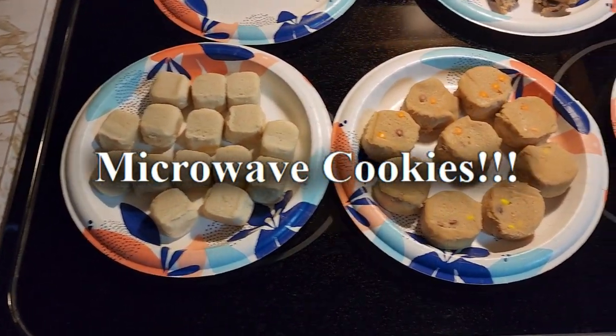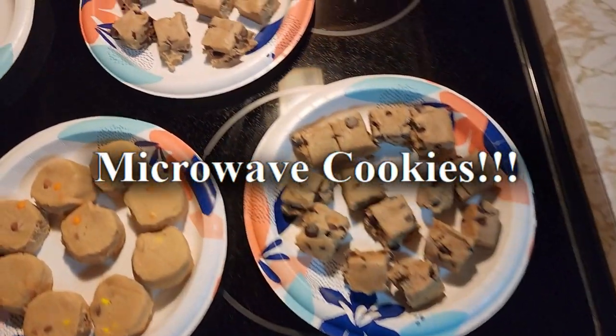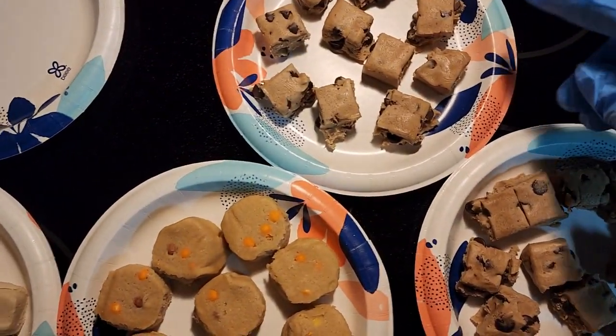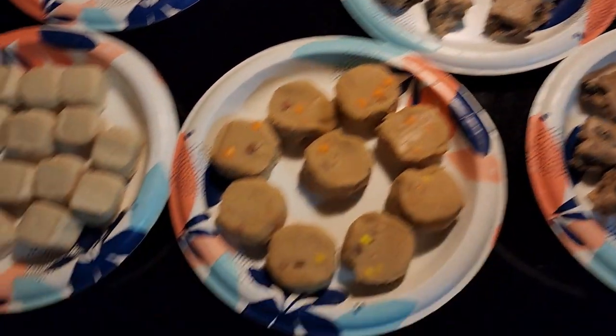This video is going to show you how to make microwave cookies. We're going to have a sugar cookie, peanut butter cookie, and chocolate chip cookie.